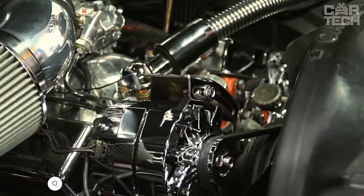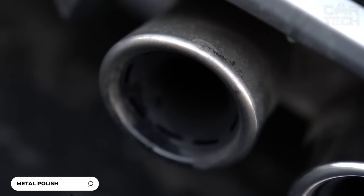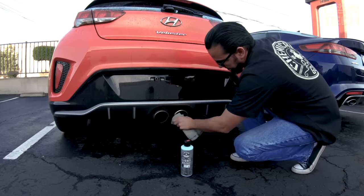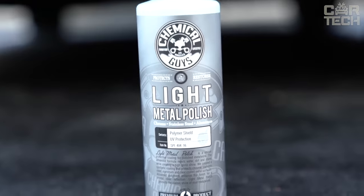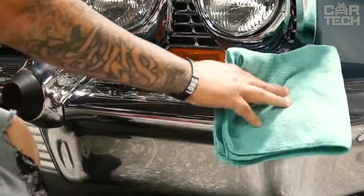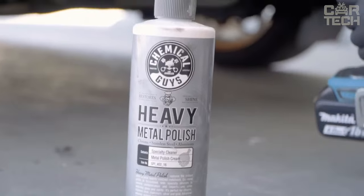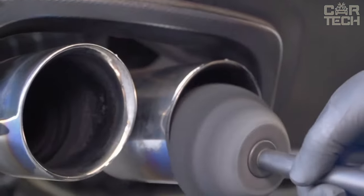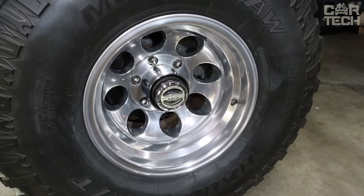A polish for metal surfaces from Chemical Guys that allows you to restore the shine and appearance of various metals, giving them a mirror-like shine. Heavy Metal Polish contains a natural detergent and fine abrasive particles. After cleaning, the product forms a protective polymer film that protects the metal from re-oxidation. The polish can be used for stainless steel, copper, aluminum, brass, and even gold. Suitable for both domestic use and professional detailing.